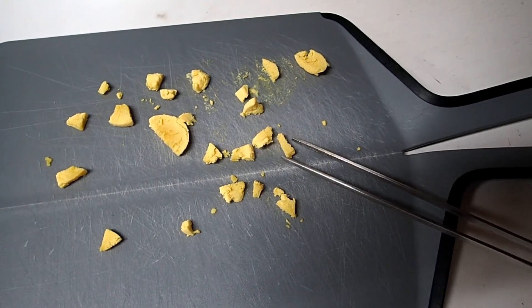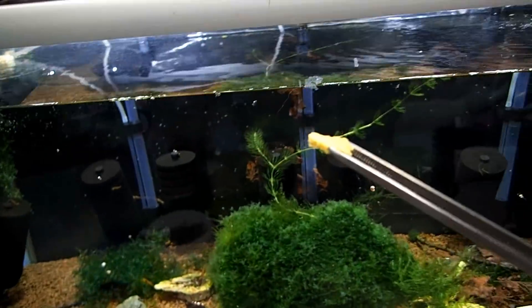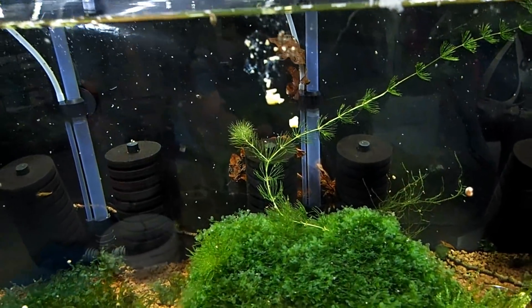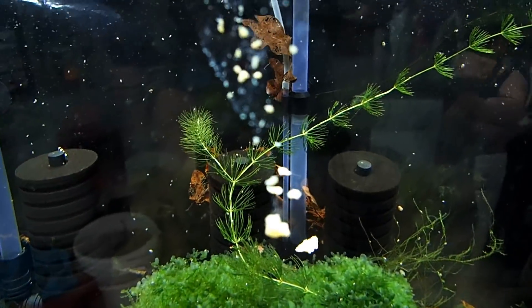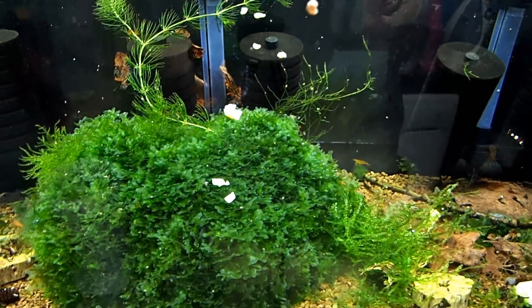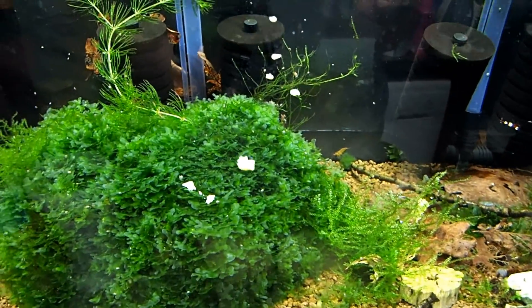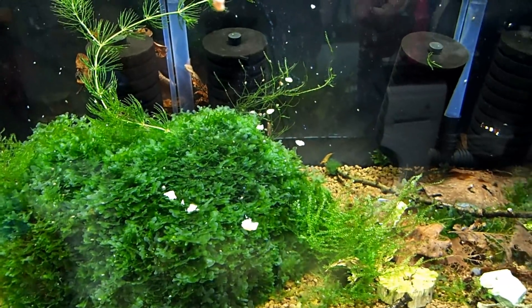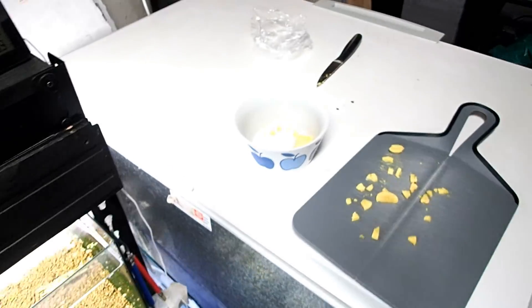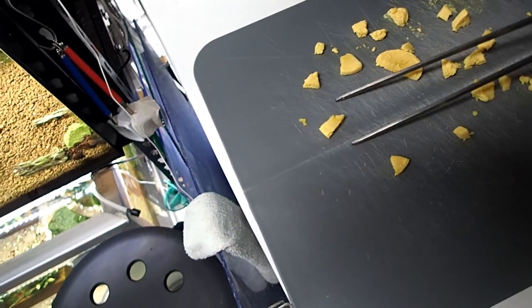This stuff is quite pliable — when you pick it up it wants to stick to everything. It sinks quite easily, but as you can see it breaks up as it falls to the bottom. I did try and roll this into balls as well, and I couldn't even roll it up without it breaking apart. So let's try another bit in one of the other tanks, one of the bigger ones.